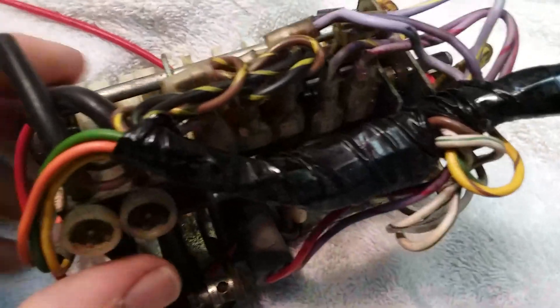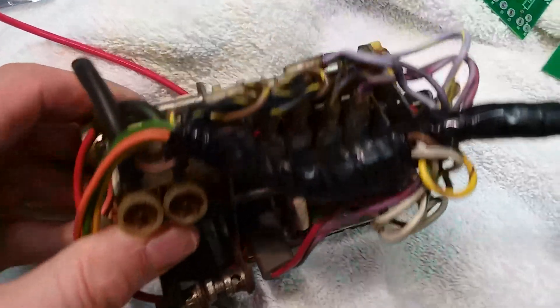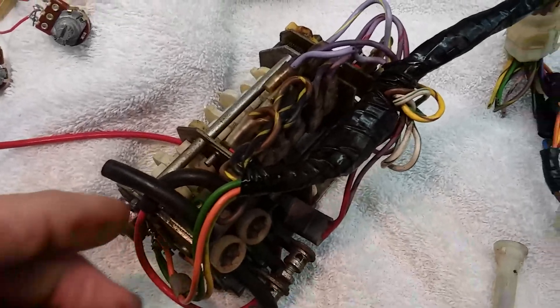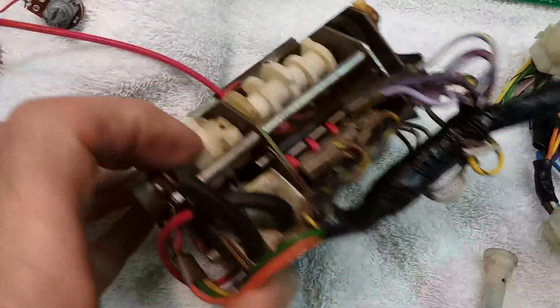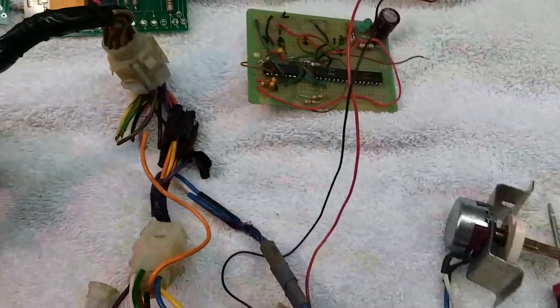This is the servo unit that the Dillon Air air conditioning unit uses. It's really neat — it has all the little switches, valves, controls, and cams. It pulls and closes the valves, the air doors, and such.